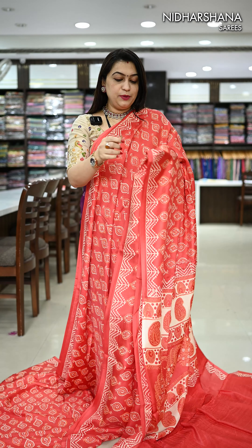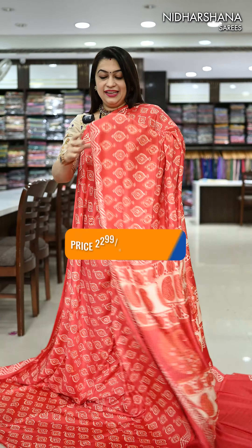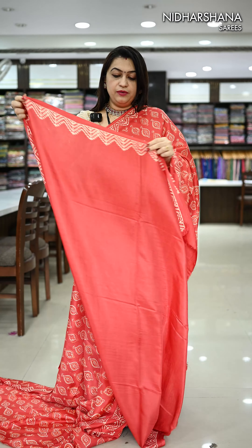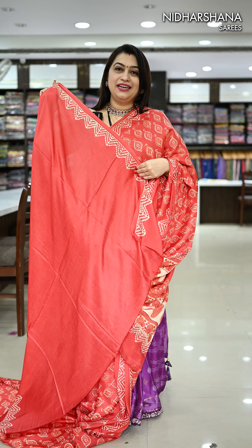I have a lot of colour combinations available in this Modal muslin, and that's the beautiful brick colour what I am showcasing right now with beautiful hand block prints. That's the pretty pallu for the saree and it carries a very beautiful blouse piece. Let's move on to the colours in this.